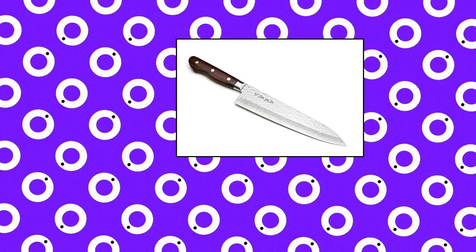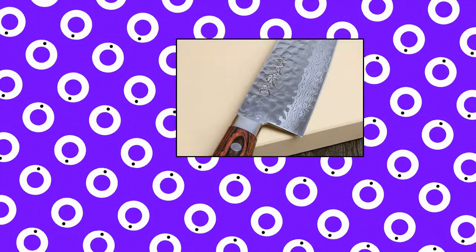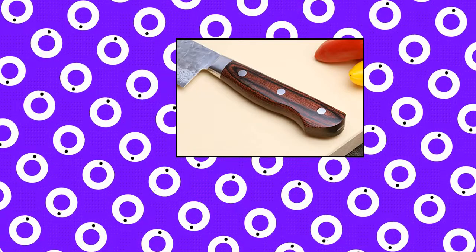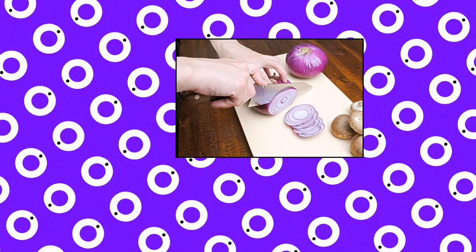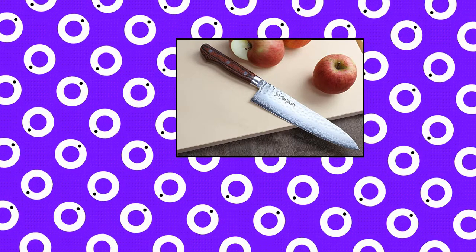Yoshihiro Cutlery. Yoshihiro VG10 16-Layer Hammered Damascus Gyudo Japanese Chef's Knife. The Gyudo Chef's Knife is the most versatile and essential of all chef knives, perfect for dicing, slicing, and chopping fresh produce, or carving a roast chicken straight from the oven. Three-layer construction with a VG10 Japanese Stainless Steel center core at HRC 60 for exceptional sharpness, edge retention, and durability with ease of sharpening. An elegant 16-layer hammered outer steel is a stylish yet functional design, eliminating friction and keeping food from sticking to the blade.